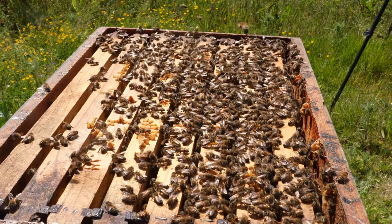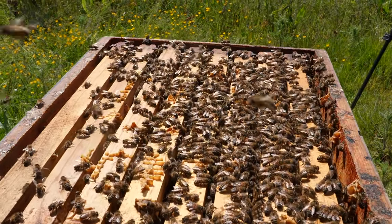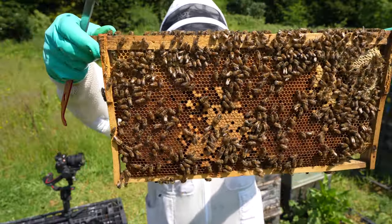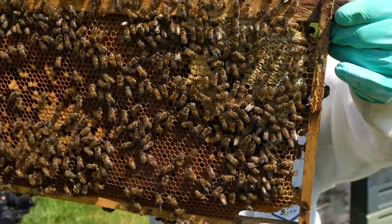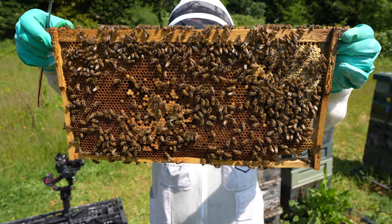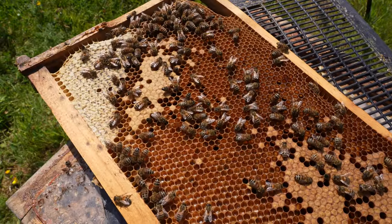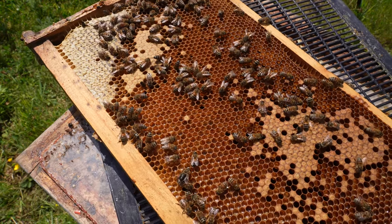These are one of our UK-mated F1 Buckfast Queens and as you can see, really nice temperament. Good frame of brood, tons of pollen in there as well. This year has just been crazy for nectar but also for pollen. Bees have been able to go out and collect it freely day in, day out. Definitely worth a close-up of that frame — look at all of that pollen, really good looking frame.